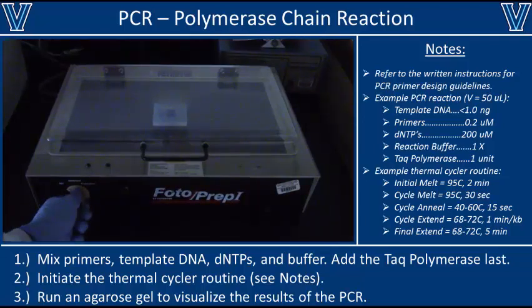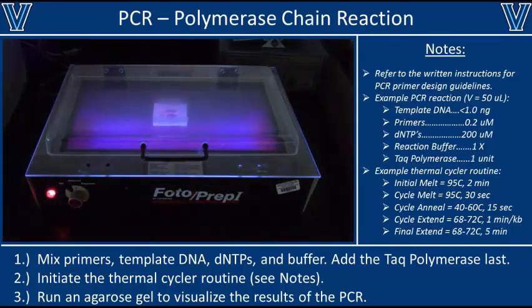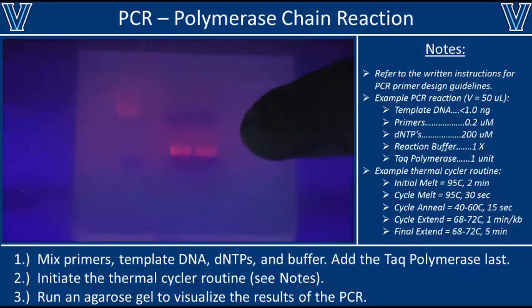Once you turn on the UV light, your DNA bands should start to fluoresce. Unfortunately, the DNA ladder appears to have degraded and is pretty useless in this gel. However, it looks like our PCR reaction worked quite well — we have two very bright bands in both of our sample lanes. If your PCR reaction hadn't worked, you'd see nothing in these lanes. The next step would be to extract these bands from the agarose gel. To see how that's done, please proceed to our video on gel extraction, or proceed directly to our video on digestion.